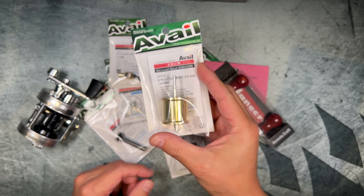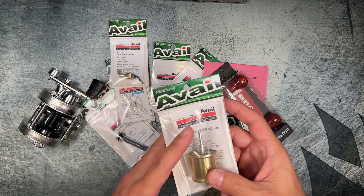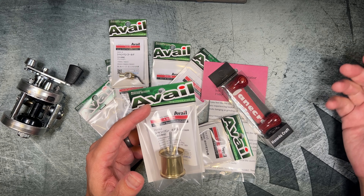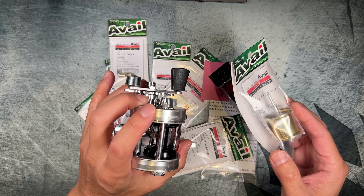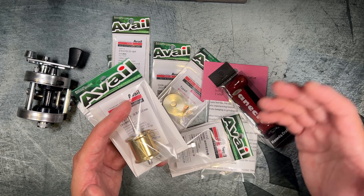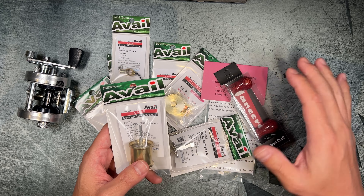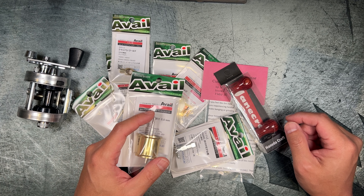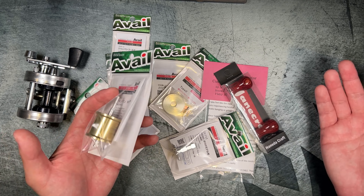The first item is the Avail spool. Avail is one of a few JDM brands that makes parts for these Abu Garcia Ambassador reels. Another famous one is Valley Hill. There's also a company called AMO — not sure if they're Japanese or Chinese. I went with Avail because it was readily available on Hedgehog Studios. You can also purchase some of these parts through amazon.co.jp, but Hedgehog seems to be one of the bigger retailers selling these parts.